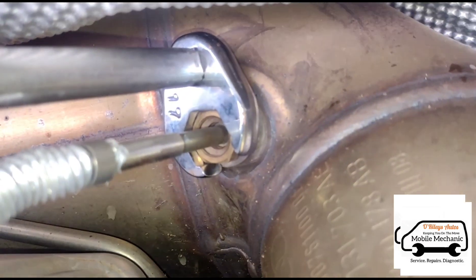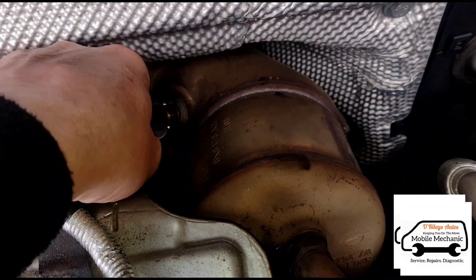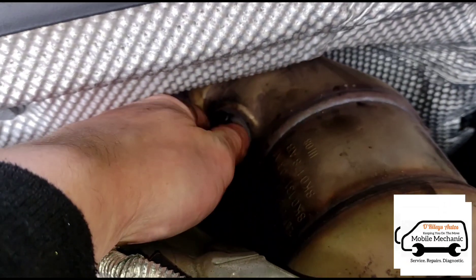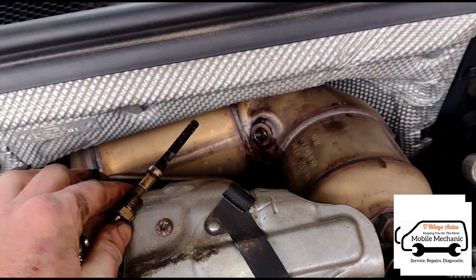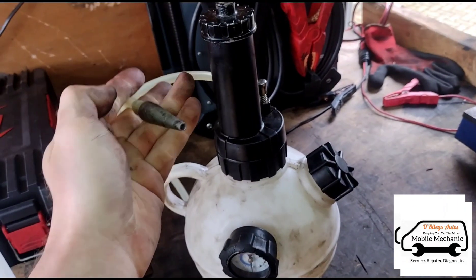I'm going to use a 17mm crossfoot spanner here to open the exhaust gas temperature sensor - you can use that as an access point. Now we're going to use a few litres of this DPF cleaner fluid into our dispenser bottle here.